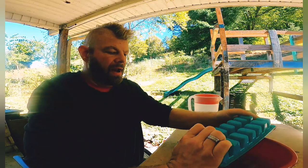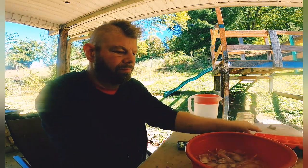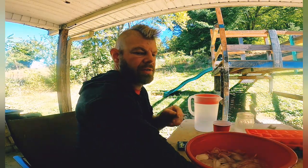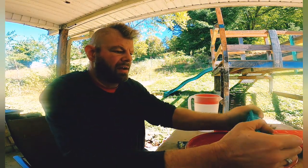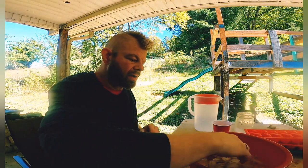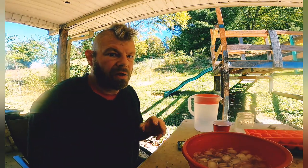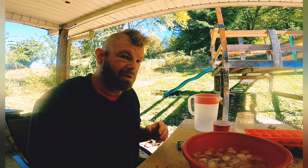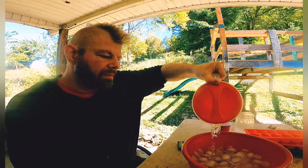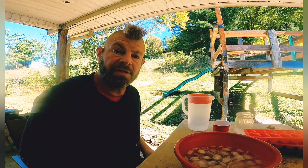I'm going to put ice in — just enough to cover the quail and get the water nice and cold. It's going to be in the refrigerator so it's not going to stay frozen forever, but this helps get it a little bit colder than it would be in the fridge alone, just not as cold as a freezer. Then we just top it off with water until the quail are completely covered, and that's all there is to it.